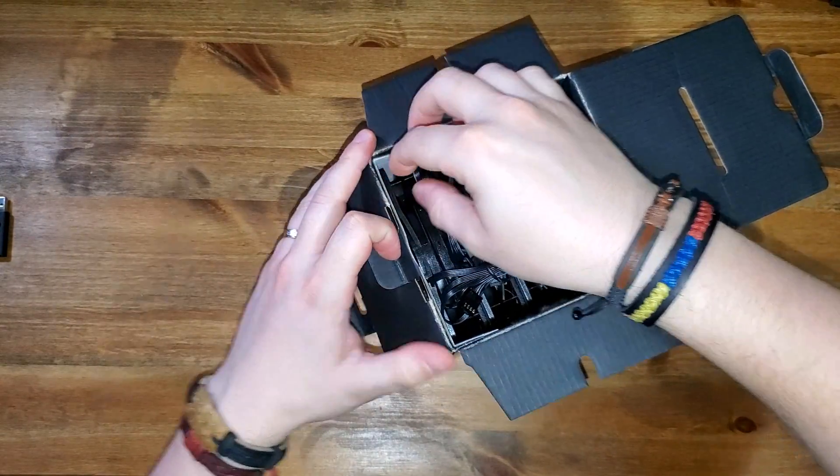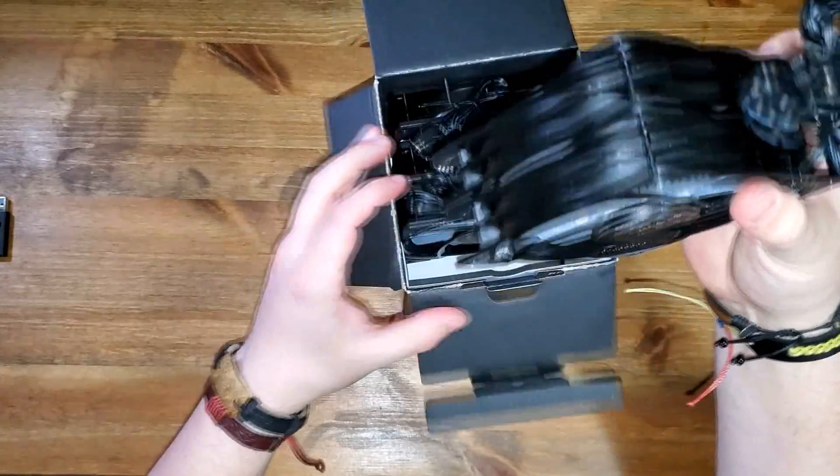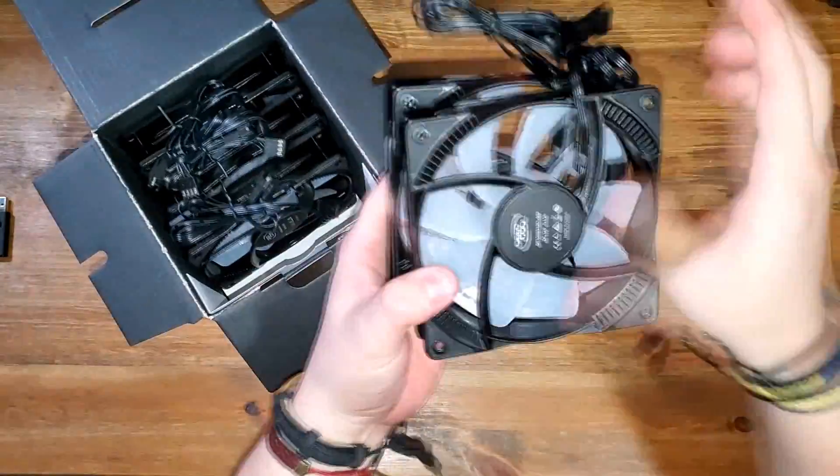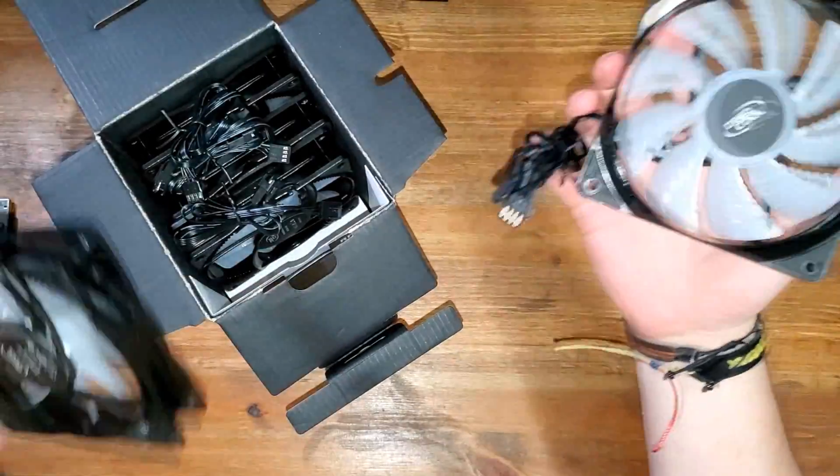If you have an ASUS motherboard, Gigabyte motherboard, MSI motherboard, or ASRock motherboard, it works. Let's go ahead and open it really quick — I'll probably just show you the fans since the other cables are boring. Five little fans. Oh man, that is nice — they look very awesome.